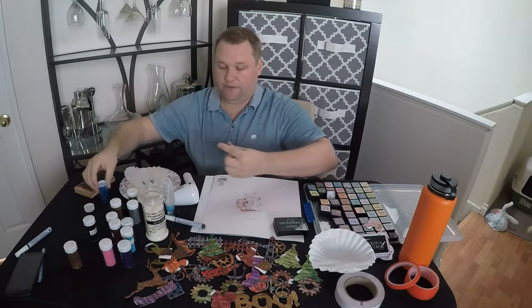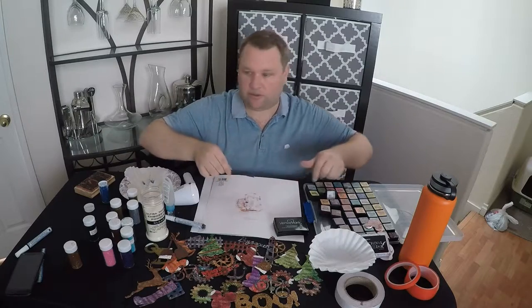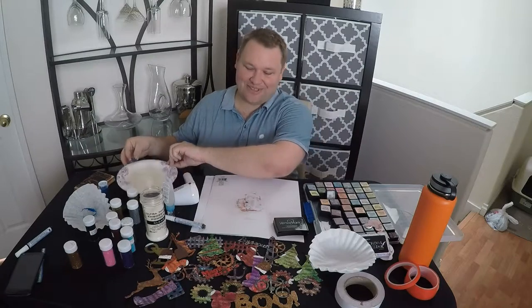I am using my little coffee filter here. Sometimes at the show I use the old trash can so I don't have to clean up. Here I do, so I'm a little more cautious here.